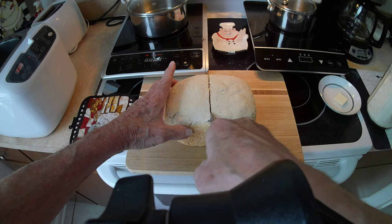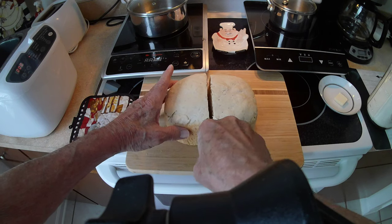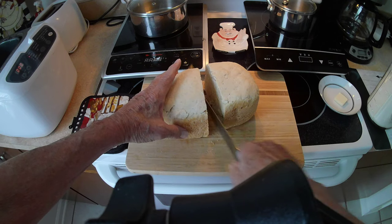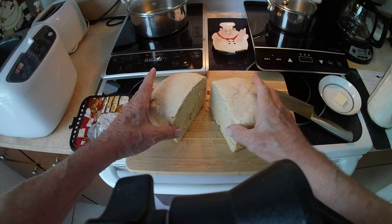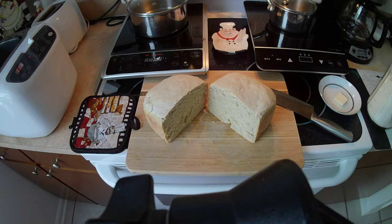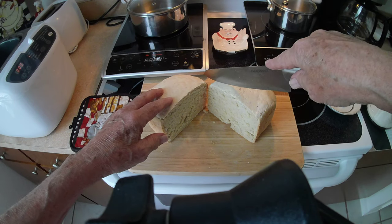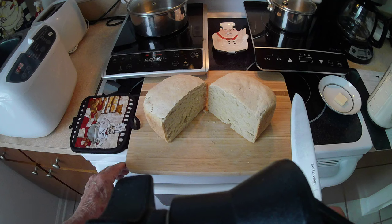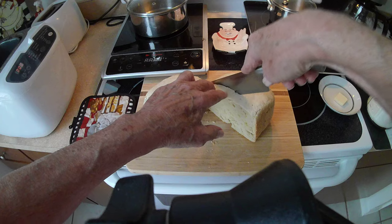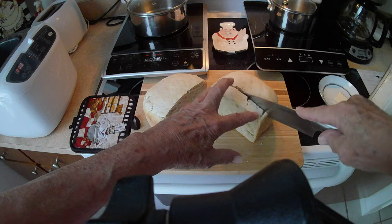Here it is — crunching! Wow, there we go. Oh yeah, wow — nice and soft, very hot. Now I'm going to cut myself a piece and try to do it without busting it up too much.